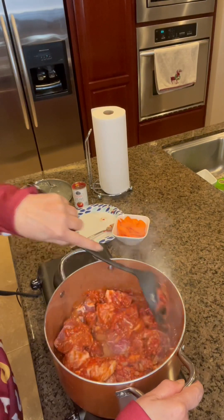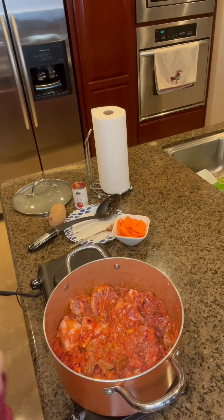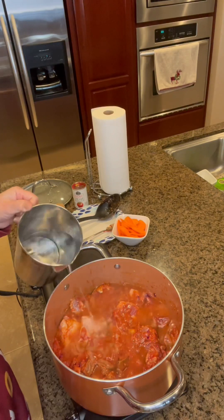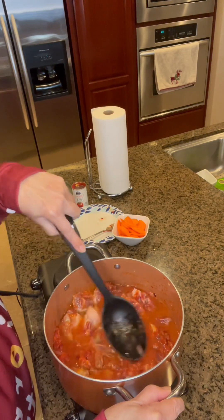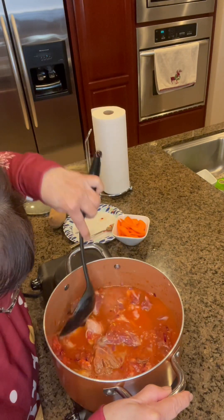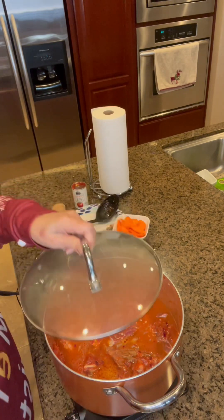Cover. So now we're going to add water, maybe about 2 cups, and let's bring this to a boil. At this point we're going to try to tenderize the meat by boiling it for about another 30 minutes. Let's cover it again.